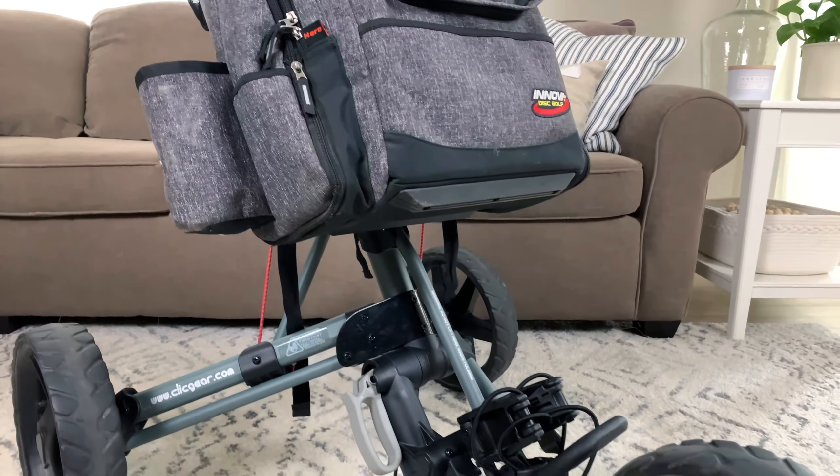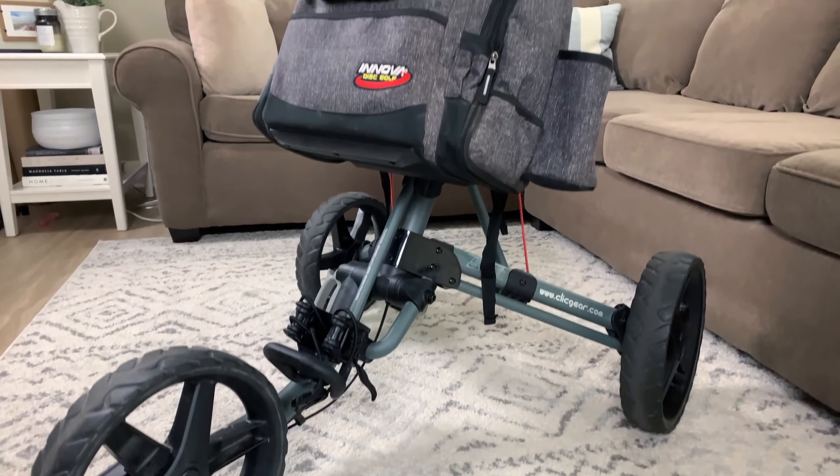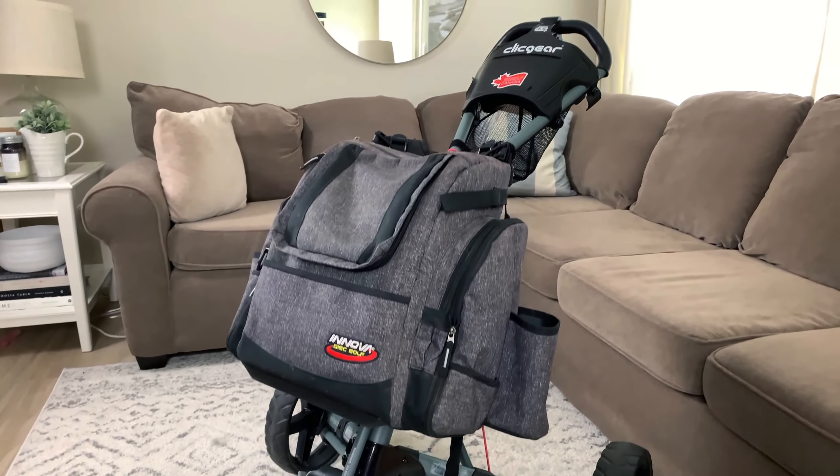Now the golf push cart that we're gonna be adapting today for disc golf, specifically for a disc golf bag, is the Click Gear 3.5. This is an extremely popular, if not the most popular, push cart for golf. And hopefully today with some of the tips that I give you, you're gonna be able to do the exact same thing.